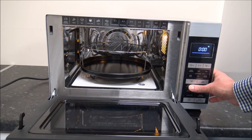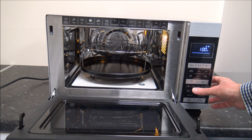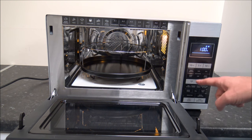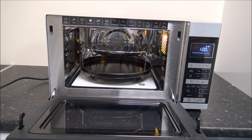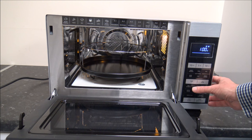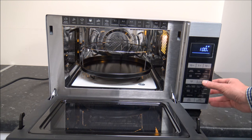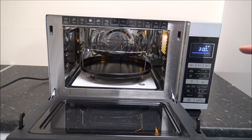Other options include the defrost function, which enables you to defrost something either by time or by weight. So if you want to defrost some bread and you weigh it at, say, 300 grams, once you've selected the weight defrost option and pressed start, it will know roughly how long to microwave to defrost the food.